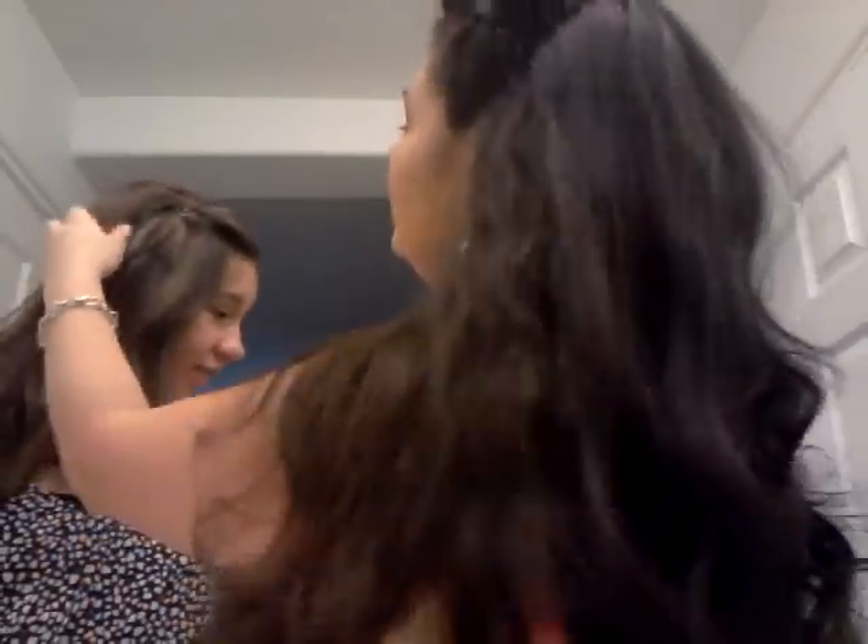I could leave this end out if I wanted to — it doesn't look bad. But if you don't like the end showing, what you do is part the hair and tuck it behind your ear — completely optional. Then you get another bobby pin and do another X right behind your ear and it's just going to secure it in place.